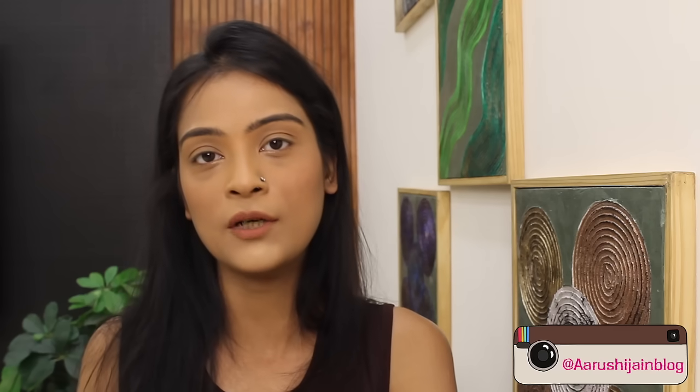Hi everyone, welcome back to my channel. I hope you're all doing well. Now I have a question for all of you — how many of you face the issue of skin redness or rashes immediately after shaving your body or getting waxing done? I mean, it's a very common issue, at least for me.